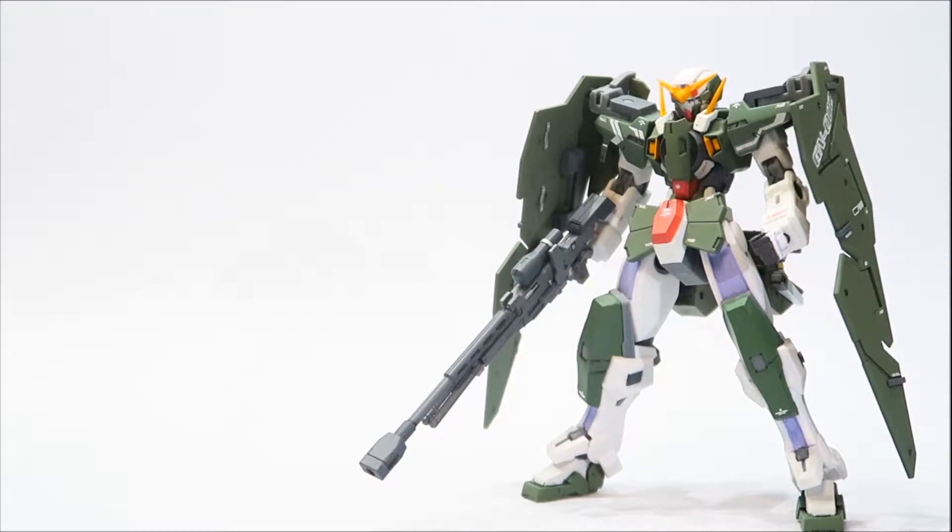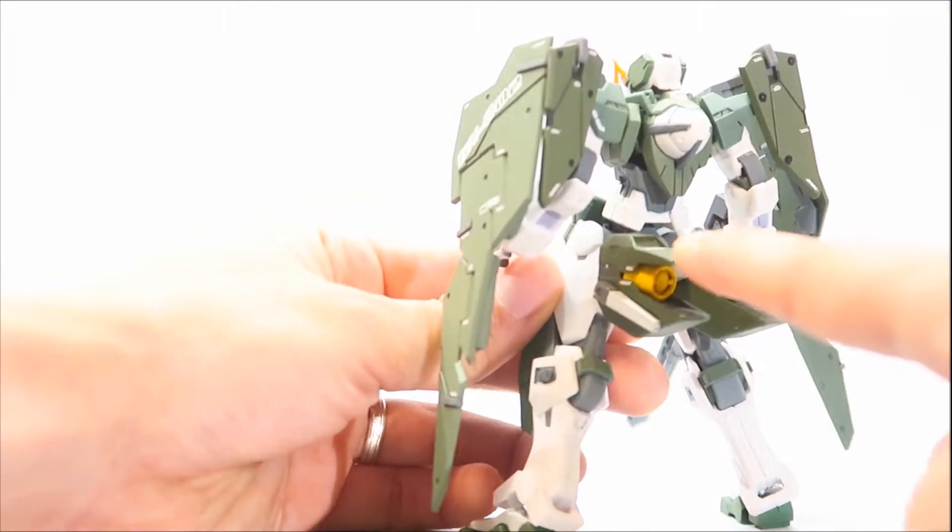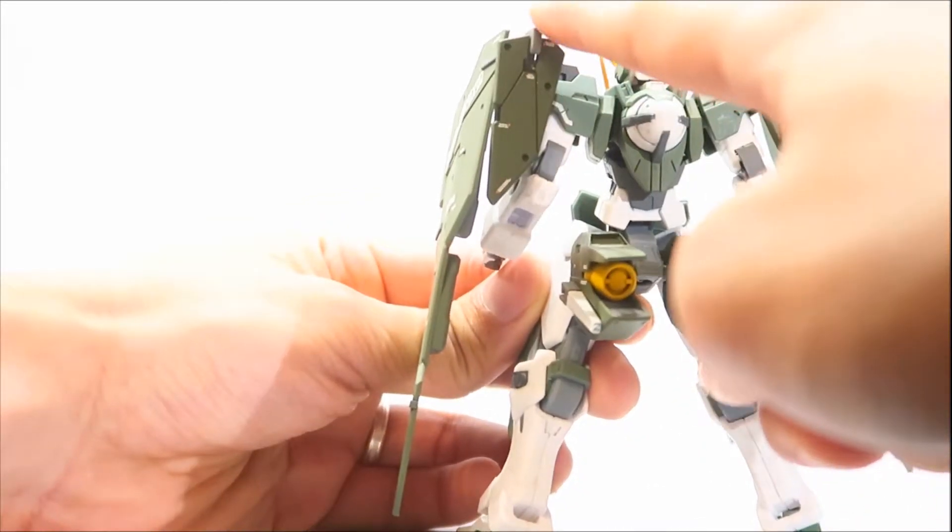This figure has some issues, so I went ahead and fixed those. Primarily, when you get this figure it doesn't come with the GN full shield, as you can see here. I fixed that by getting the High Grade Dynamis kit and bashing it with the figure. I also got the MSIA Dynamis to fix certain parts — specifically the butt thrusters and the shields for the back.